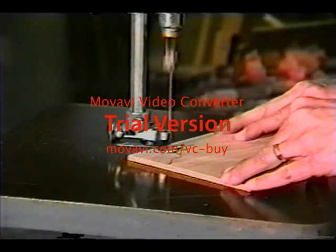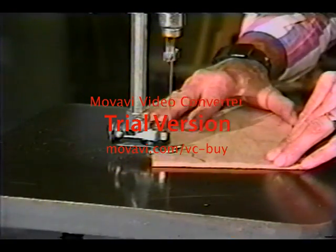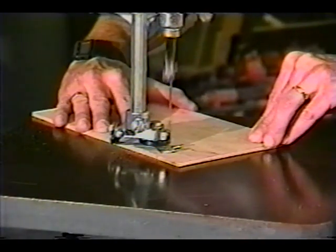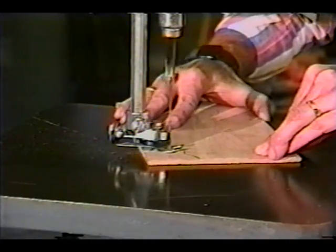You can also do inside cutting or pierced work. Decorative trim pieces for shelving or antique furniture items can be cut easily with the scroll saw. You can cut wood, rubber, plastic, thin gauge metal, and many other materials.